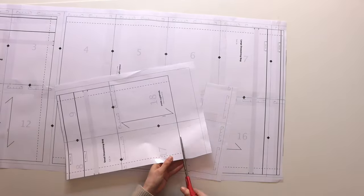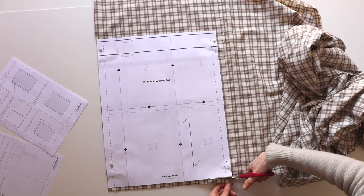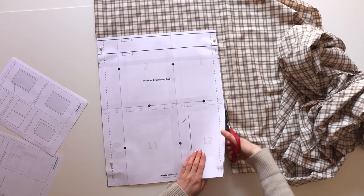There are three different sizes in this pattern, but I'm going to show you how to make the medium bag today. You're going to want to cut out two pieces with the grain, making sure to take note of the side notches at the top.